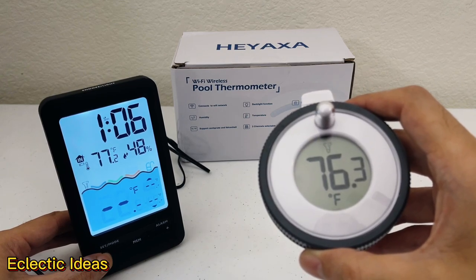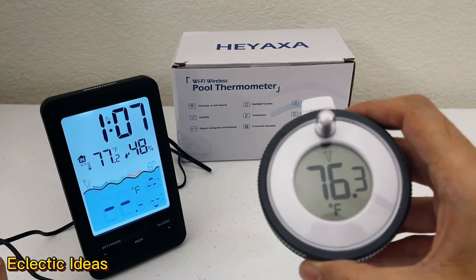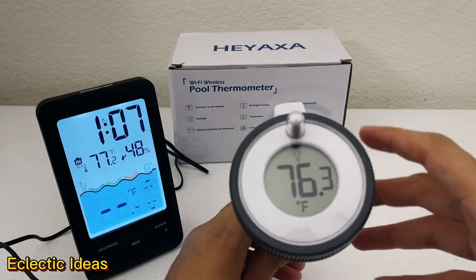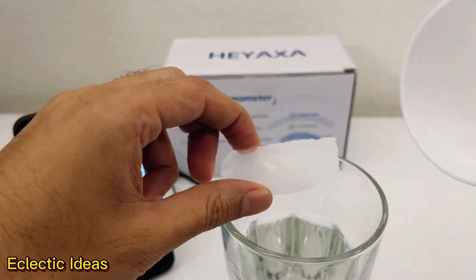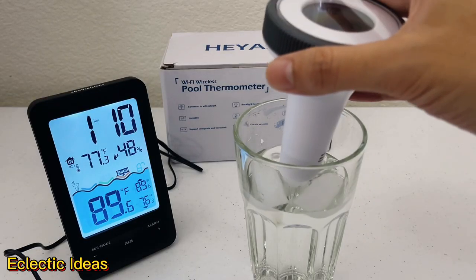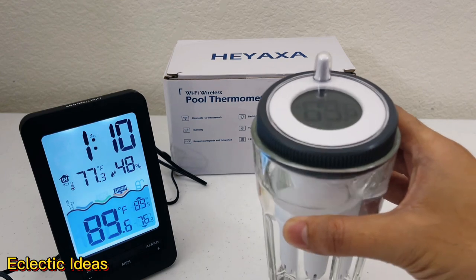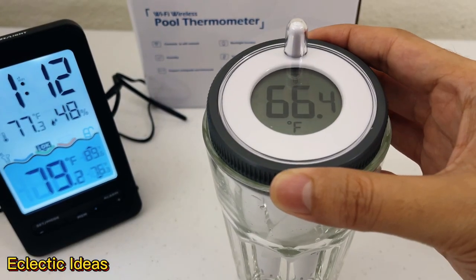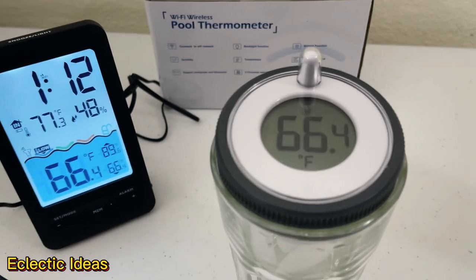Just keep pressing this minus key and the base unit is going to show that it's signaling that thermometer. When the light turns red it should automatically match channel one, two, or three, whatever you have it preset for. And there it is — there's the red and it's adjusted. Now that the unit's synced, let's do a lab test. We're serving water on the rocks and we can see our temperature is dropping. It keeps dropping — you're getting colder. So it's doing a good job keeping track of our temperatures.